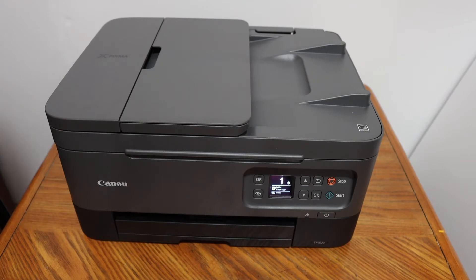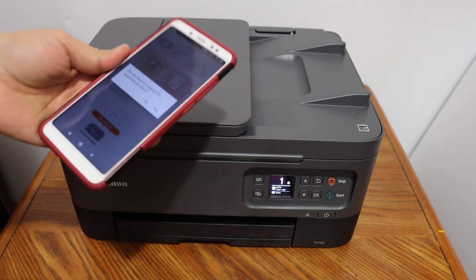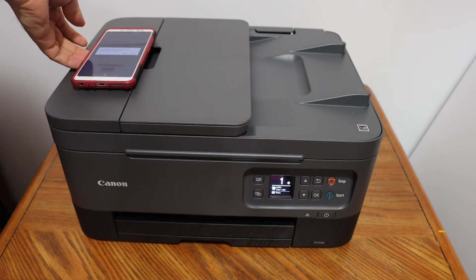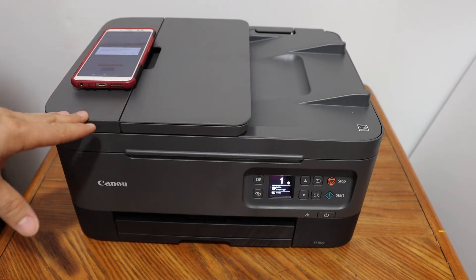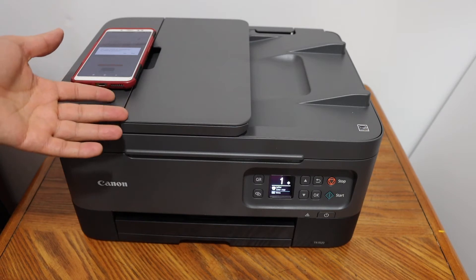I'm going to show you how to set up this printer with your Android phone. I'm going to use the Canon print app for the setup process. The first step is to connect this printer with the wireless network of your home or office, then we will add our Android phone for wireless printing and scanning.